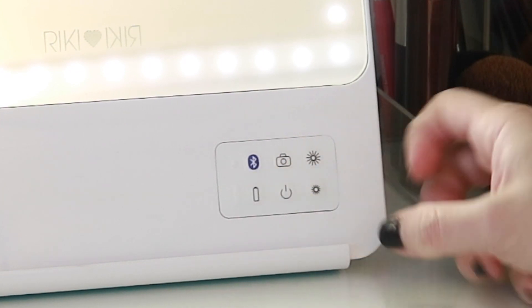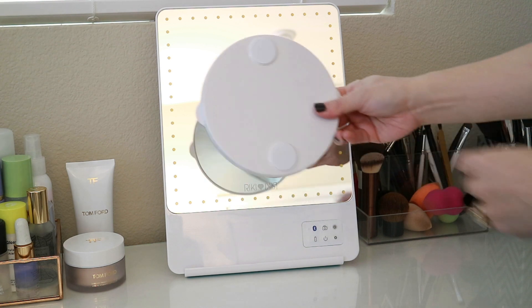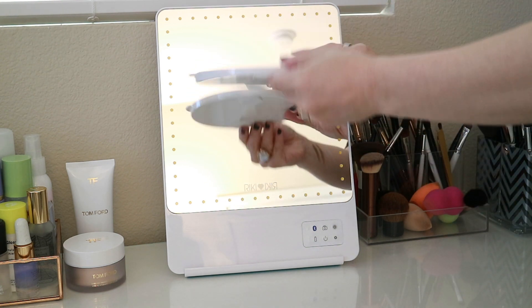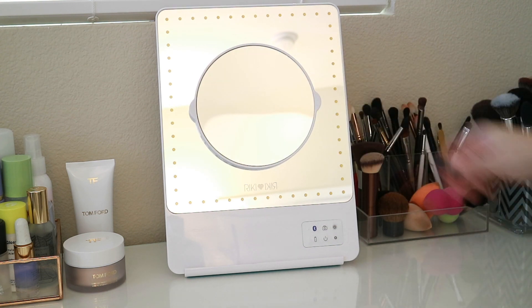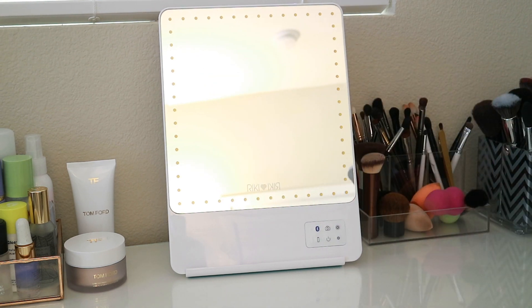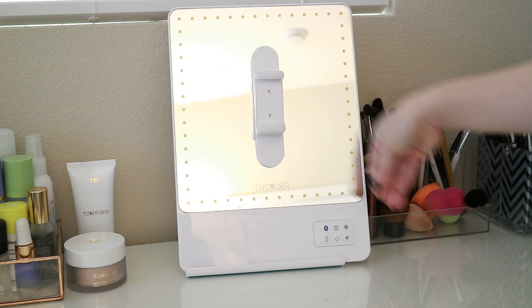Once you connect via Bluetooth you can actually use that button to take pictures. Here's the magnification mirror — those are the two magnets that you have to have kind of going up and down, and that's how it snaps onto the front of the mirror. It's a great sturdy magnet, not too strong that it's hard to pull off, but not weak either.